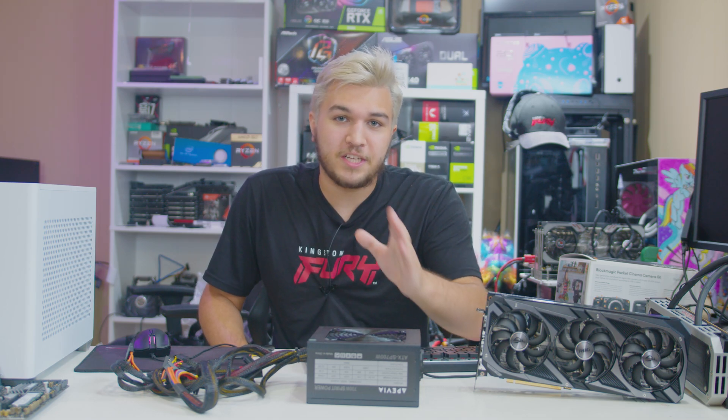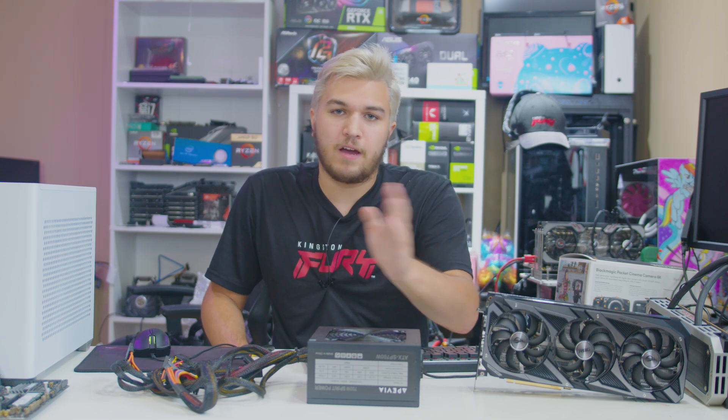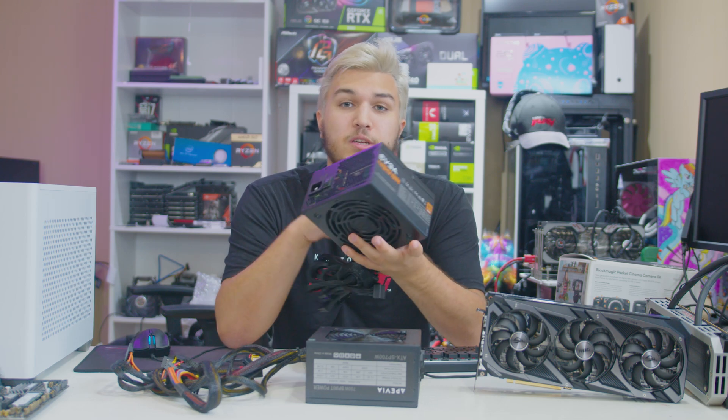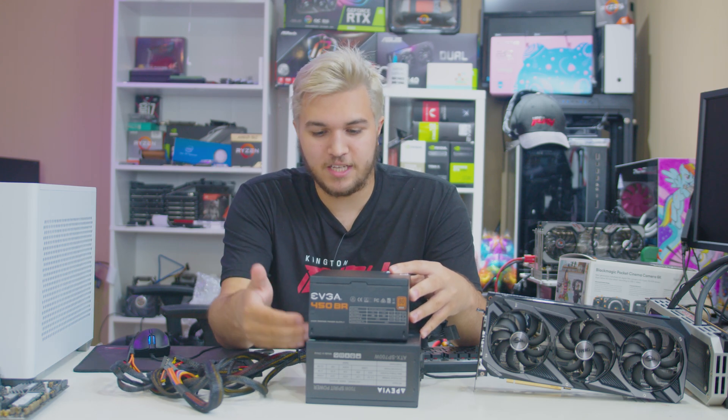For about the same price as this 700 watt, completely unrated, no 80 Plus Gold, no 80 Plus anything rating, 700 watt unit — so about $25 to $40 — you can get one of these. This is an EVGA 450BR. I actually picked this up for the exact same price, $25, as this unit.